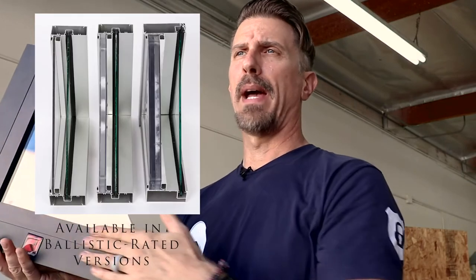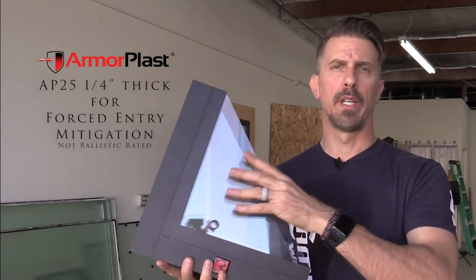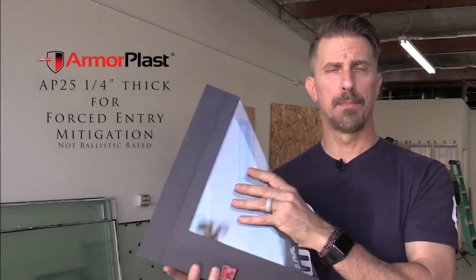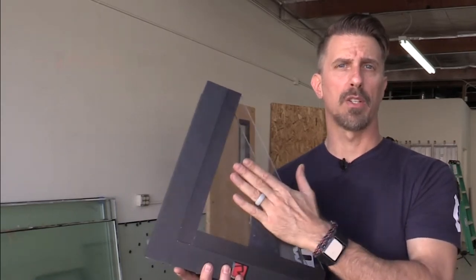Well, this is something that really needs to be addressed. Our ArmorPlast panel basically goes over your existing glass. This is glass back here, this is a regular aluminum type storefront panel. This is our polycarbonate panel mounted in our patented framing. When attacked, it protects the glass — in many cases from breaking at all. We've had several retail customers whose stores we've protected, schools, and other facilities where there have been attempted break-ins, and the only thing they find the next day are marks all over the window.